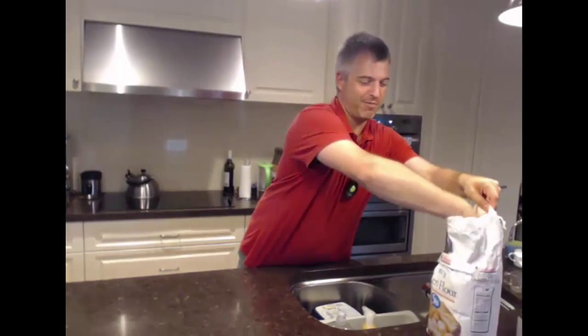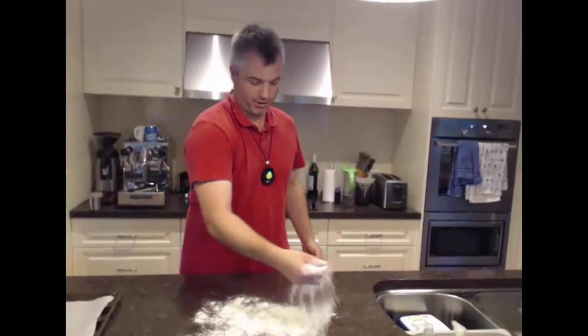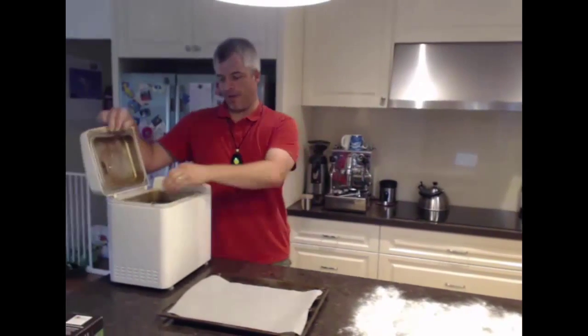Just to prove that the camera does track you, you can see it's come with me. So firstly I'm just going to flour up my bench, because you need to have a fair bit of flour on the bench when you're doing this. I've got some dough that I made earlier.